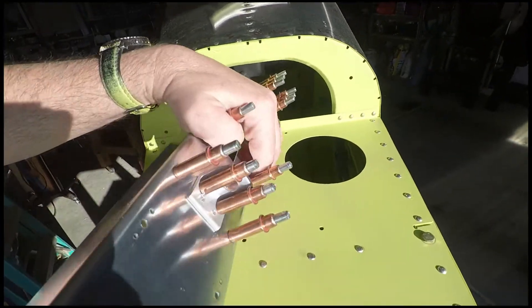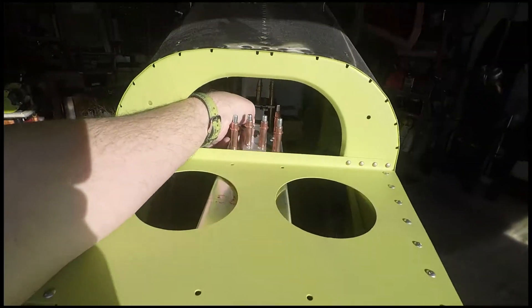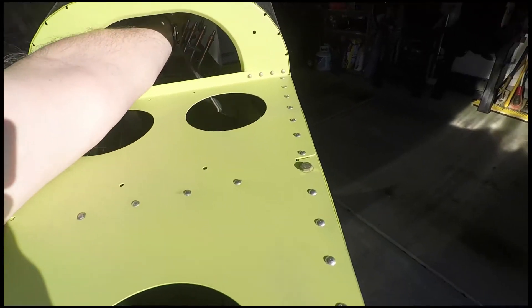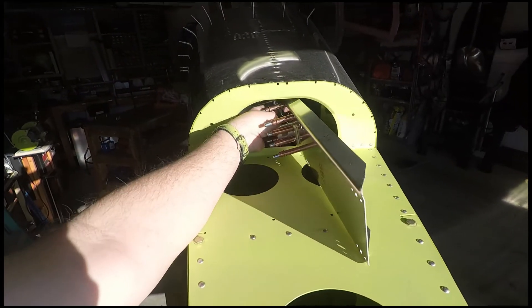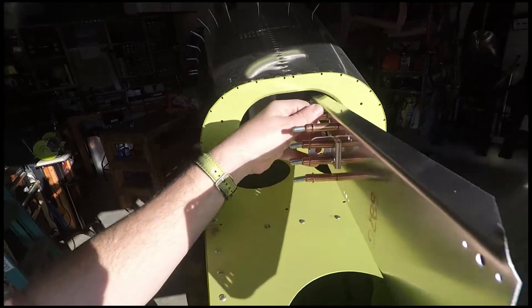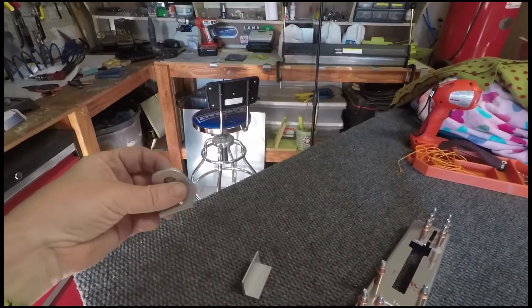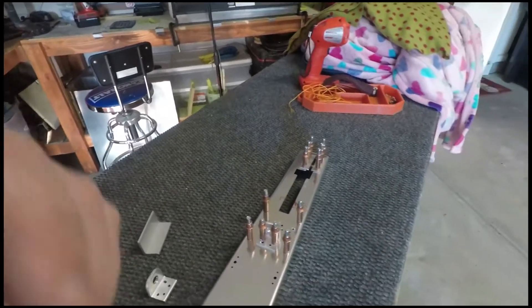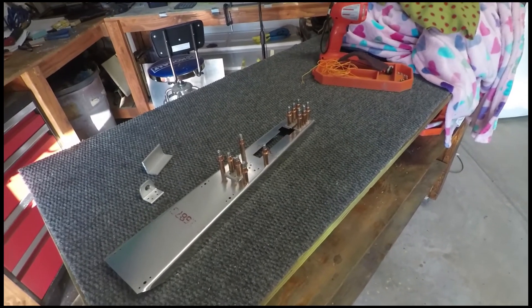Just so you guys see where this goes — it mounts basically in here and there'll be a cable that goes to the trim tabs on the elevators, and the elevator trim servo trims the airplane up and down. I looked at this and said this is shoddy workmanship, and it's too critical of a component, so we throw it away and make another one. Not a big deal — it happens from time to time. Thanks for watching, and until next week.